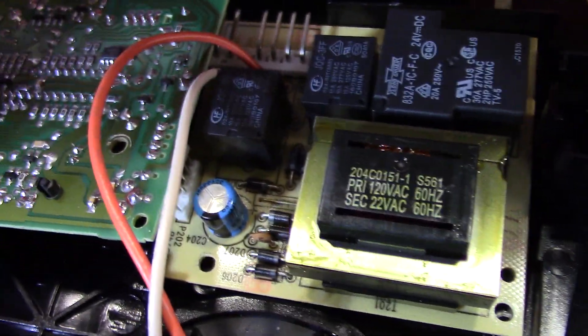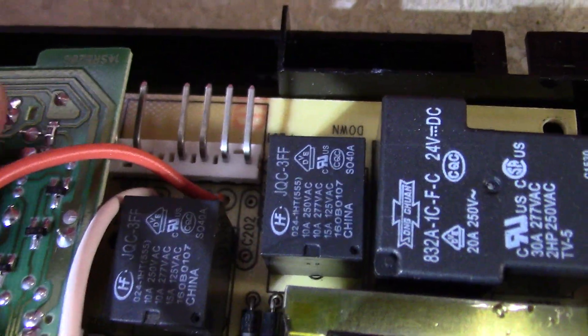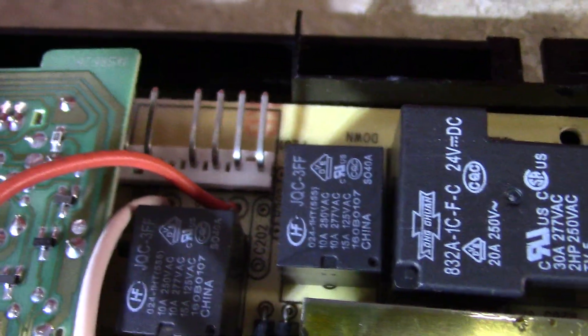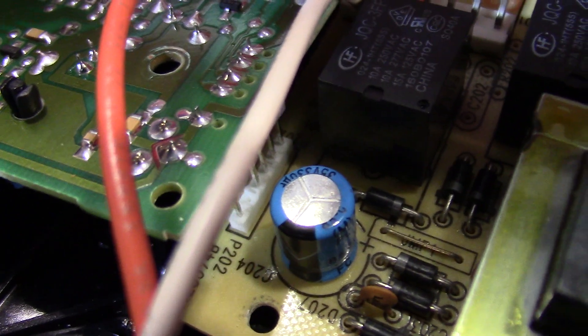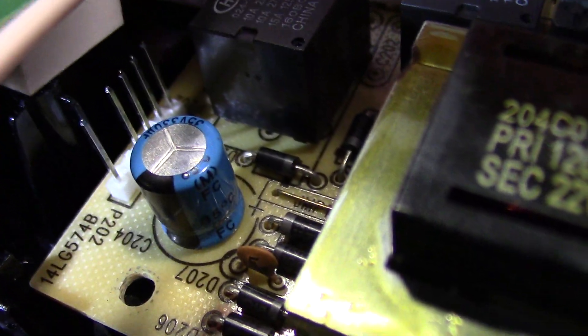The logic board is still attached to the power board via prongs on the other side. Just pull it out gently — that's it. Your green logic board is now removed.